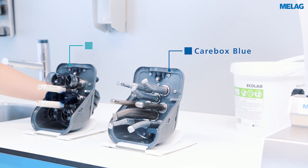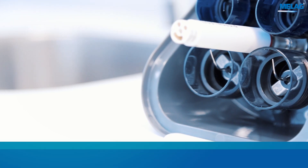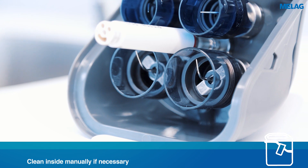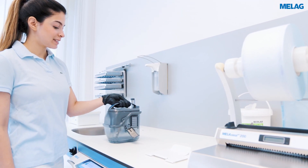Carebox green is used for instruments that do not require oil care. Prepare up to eight prophylaxis hand pieces and ultrasonic scaler tips in Carebox green with a torque wrench. Afterwards, put the lid on the Carebox and leave the caps open.